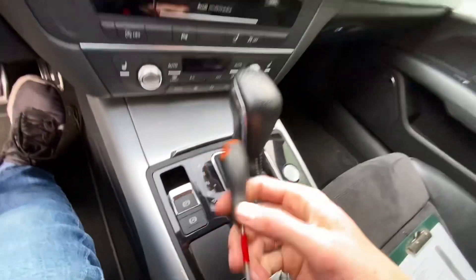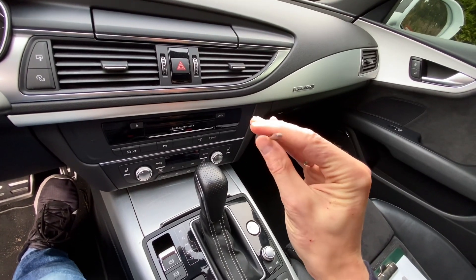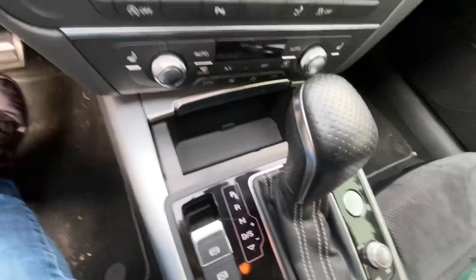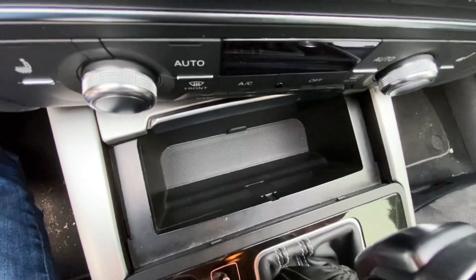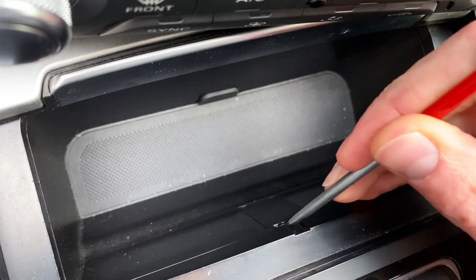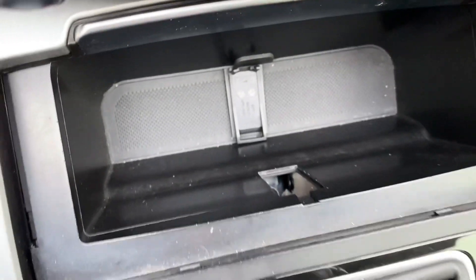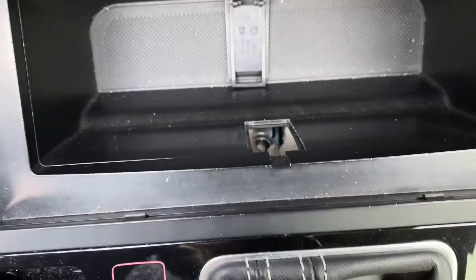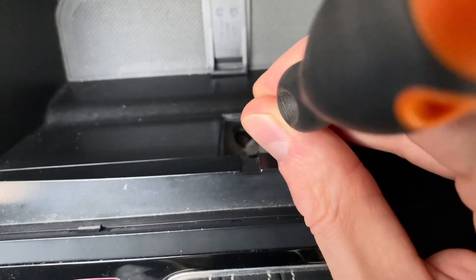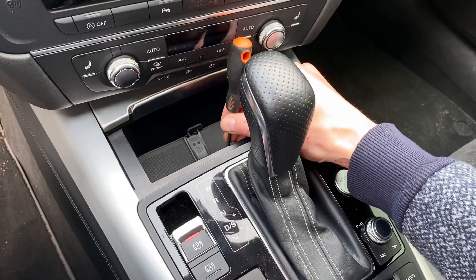What you need is a screwdriver — a flat, pretty narrow one. Open the front compartment and you will find a little plastic cover that you need to pry off. Underneath you will find a mechanism which you need to press, and once it's pressed you can move the gearbox.